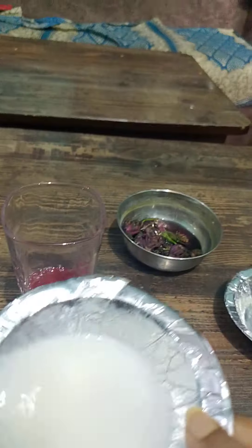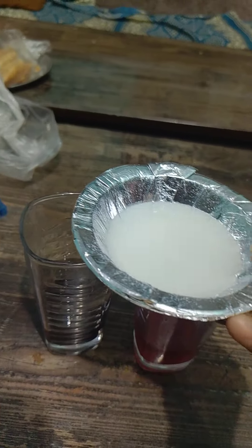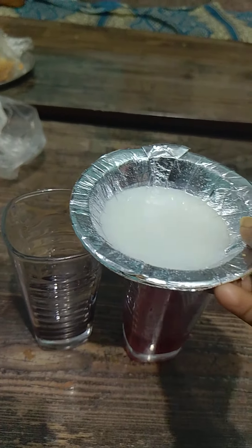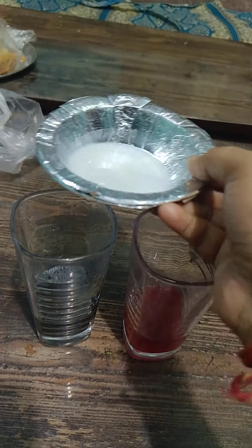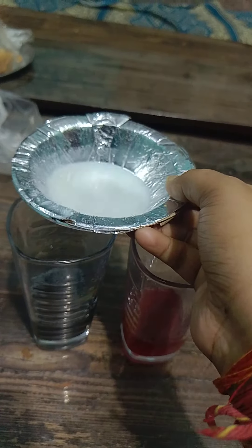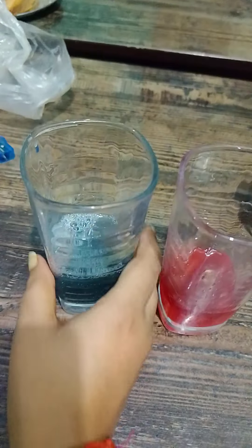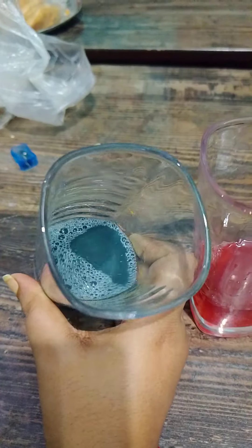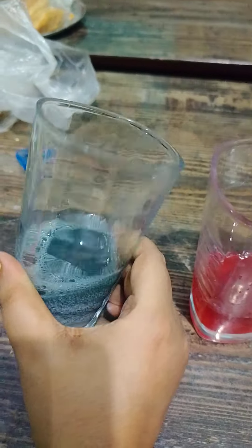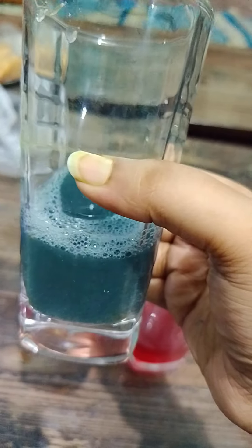Next is our base — the detergent solution. We will pour it into the second container. See that it changed its color; it became dark green. The base has changed its color to green.